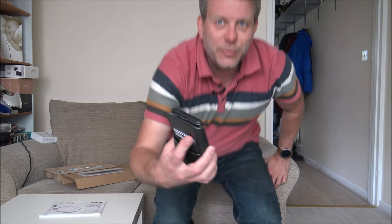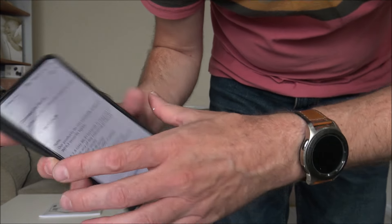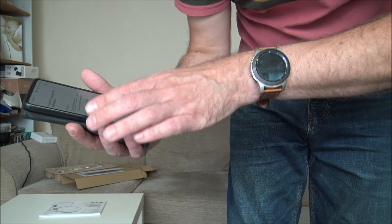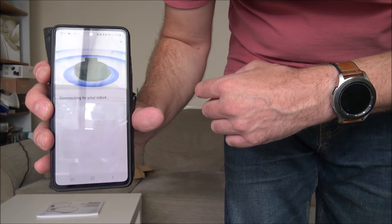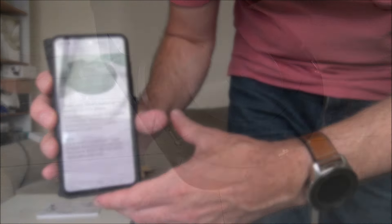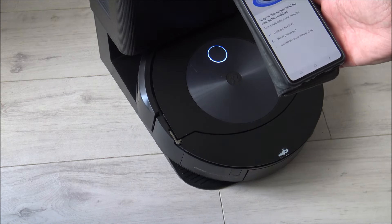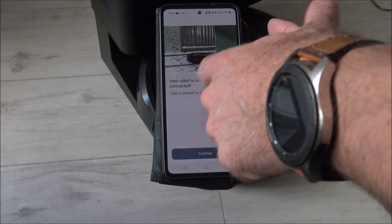I've got the vacuum plugged in and charging away in the background, but the first thing I need to do is get the app downloaded onto your phone or tablet. I've done most of it - the initial setup process is done - and it's just asking me to add the product now. This is going to enable the Wi-Fi, so I just need to pop the Wi-Fi password in here. Now I've put the password in, it's just connecting to my robot. It says stay on the screen until the connection finishes - connect to Wi-Fi, verify the password, and establish the cloud connection. Everything is connected successfully.